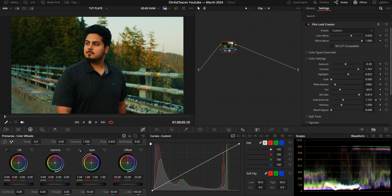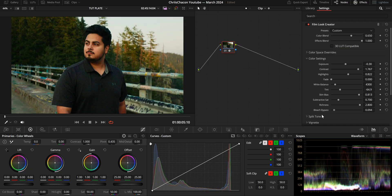I also have a video on subtractive saturation, but basically it acts just like the color density slider in Dehancer. Richness is straightforward saturation, and then bleach bypass is essentially another way of desaturating your image while adding contrast — a technique that deserves its own video.